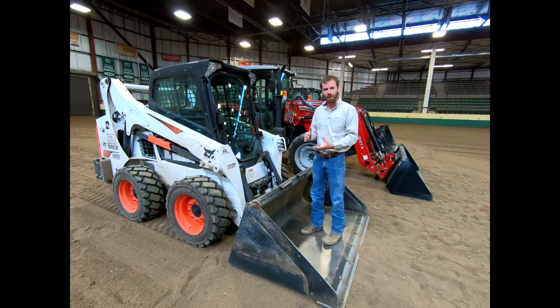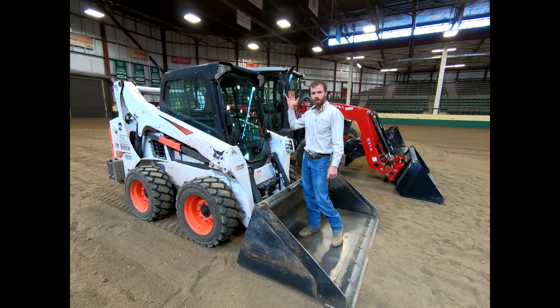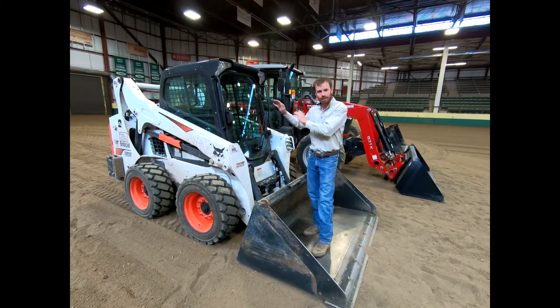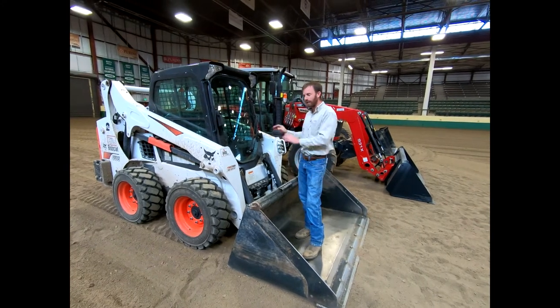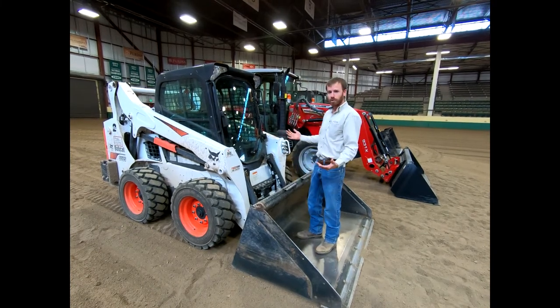This one happens to be a cab skid steer, so it has a door on the front, glass on both sides as well as the back — a little bit more luxury. You don't necessarily need that on a farm. It does have heat, AC, and radio. All skid steers are going to have the cage all the way around them; they just might lack this glass door on the front. There are pros and cons to that.